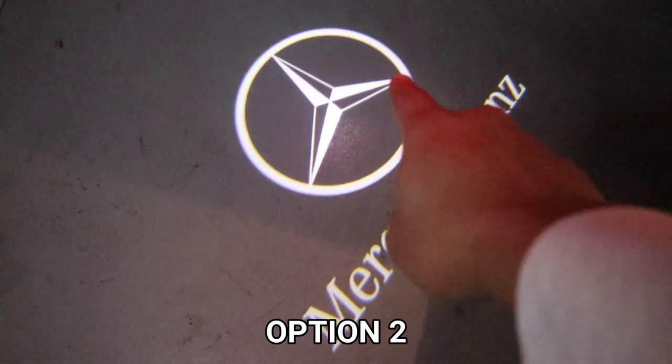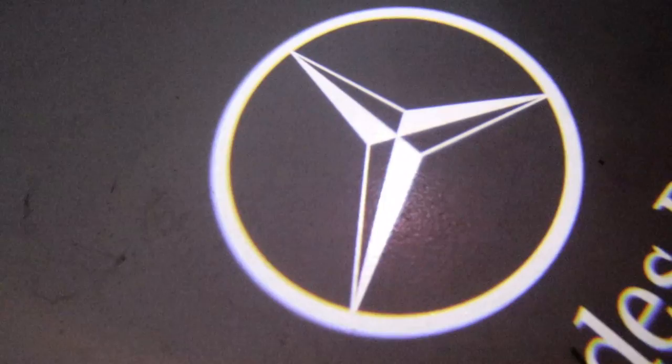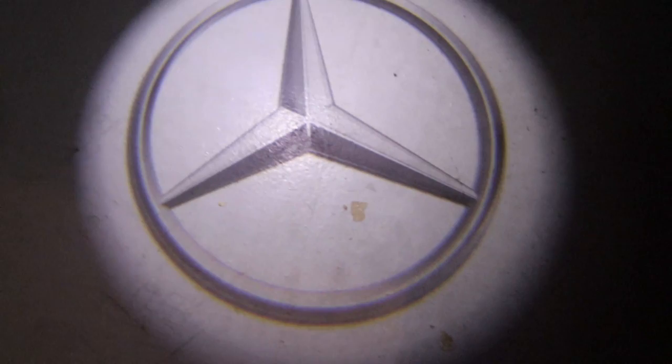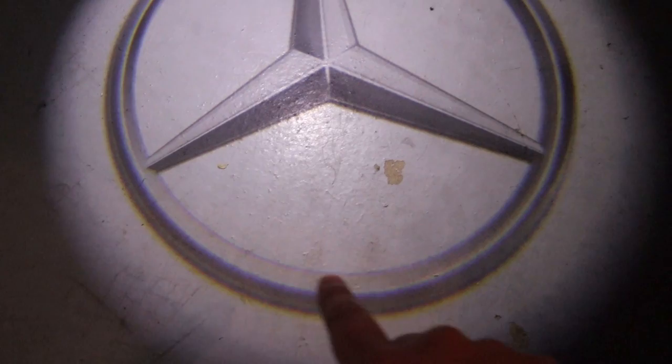Three more versions to go. Here's option two — they've got the star logo and the Mercedes-Benz logo right there. Looks really good, nice and sharp and clear. Here's a third version — it's just the star with kind of a glow around it. I kind of like this one. Look at the detail, look at the shading.